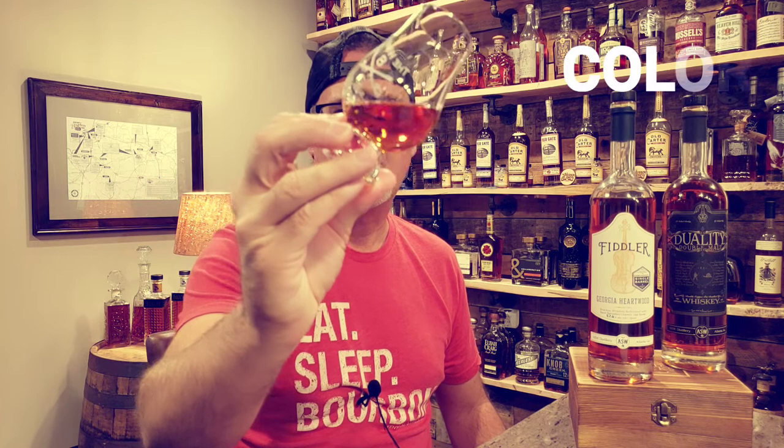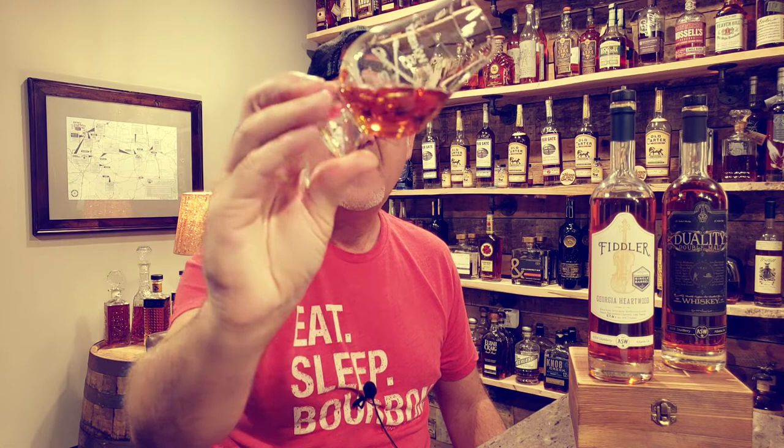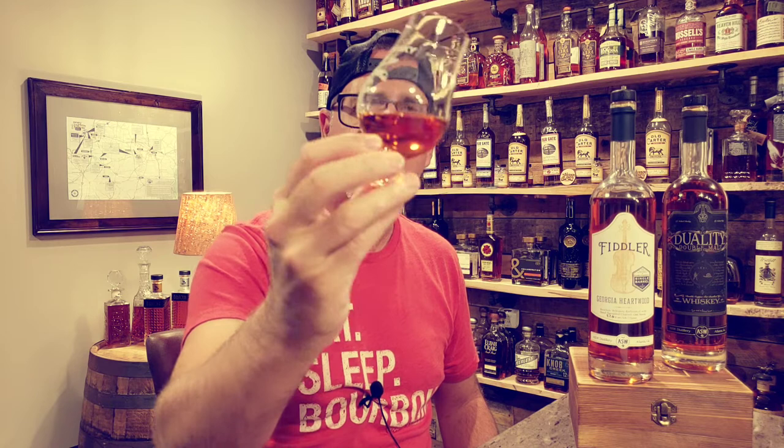Color-wise, you can see a really nice, rich, deep, almost mahogany type of color — very nice, deep, dark, rich copper tone. Moving the whiskey around in the glass a little bit to introduce some air, which I always think helps most bourbons. You can see how oily it is — this one is clinging to the glass fairly well, not running super fast, showing some nice oily characteristics.